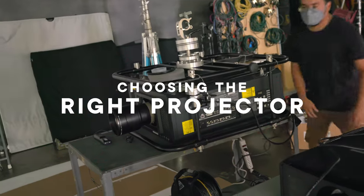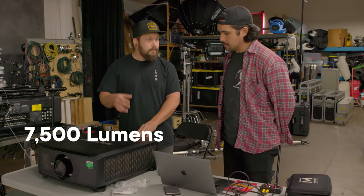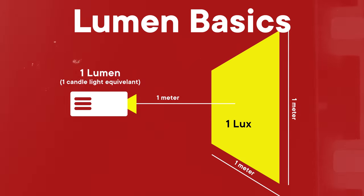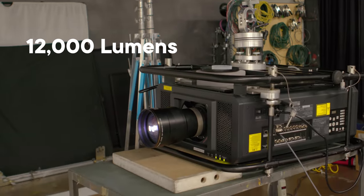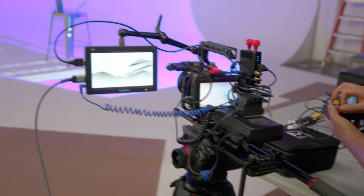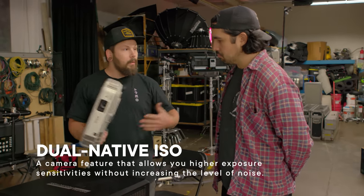Let's take a look at what projectors we're using today. We have a few of them here. This is a laser projector — it's 7,500 lumens. Lumens equal the amount of light output, the intensity of the light — that's how they measure it with lumens. When we move over to this bigger one here, this is a 12,000 lumen projector. Here's a little Epson projector as well. Cameras are getting better at picking up light, so you can use lower intensity projectors. This is a good example of something you can get on Amazon. With those dual native ISO cameras, you might be able to get away with this depending on how wide you're shooting.